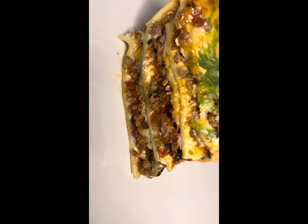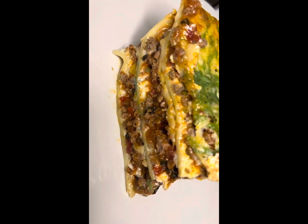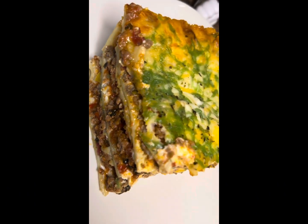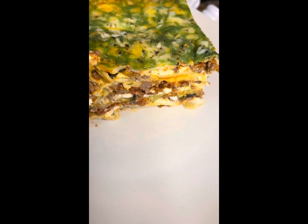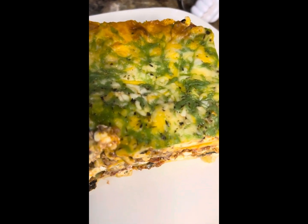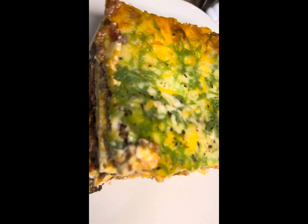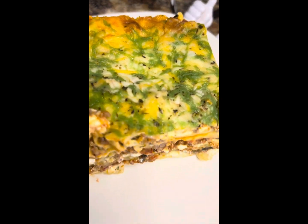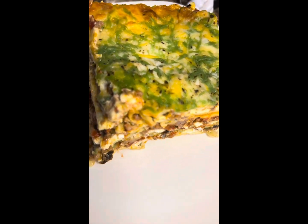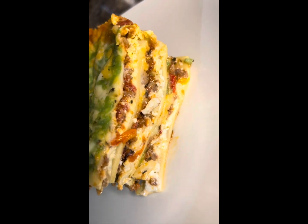Look at that — how many layers is that? One, two, three, I don't even know. Look at that, y'all can't tell me nothing, I did that. That's the green stuff — if y'all didn't watch the video, it's pesto. It's pesto, cheese, and pesto is green, so there we go. Just wanted to show y'all real quick. Now this is when it's formed — look at that.